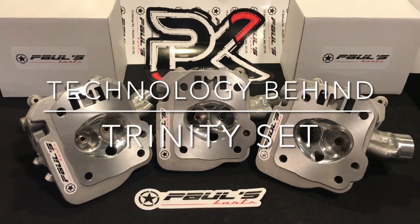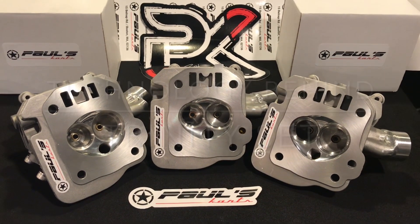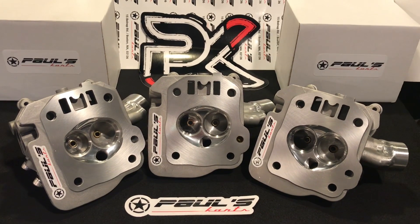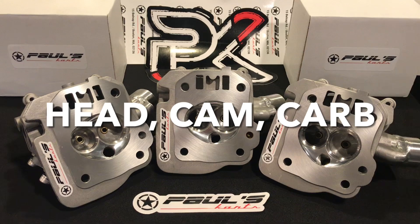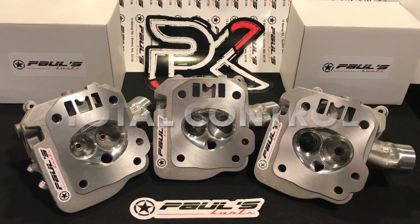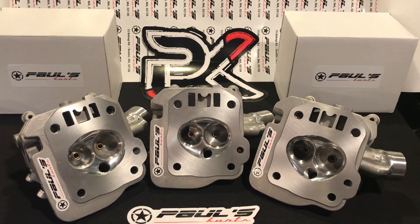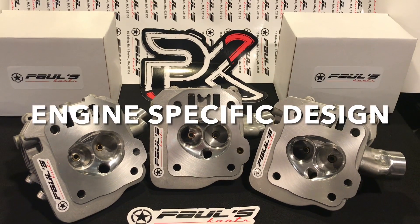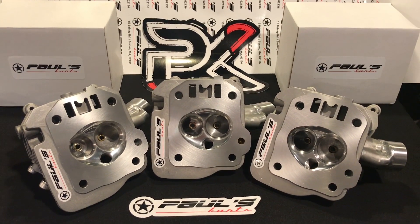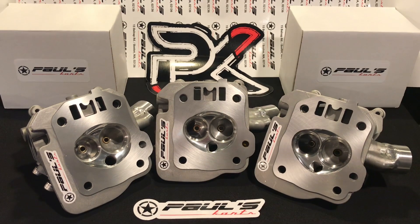We're really not gonna get into it, but just kind of wanted to show you these Trinity Set heads. You guys are probably familiar with the Trinity Set — you've heard that name before. The Trinity Set is the three major power-making components for your engine: the head, cam, and carb. These three components control all the workings and flow and power capability of your engine.